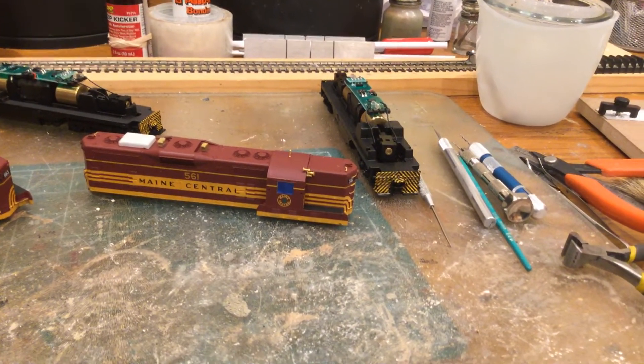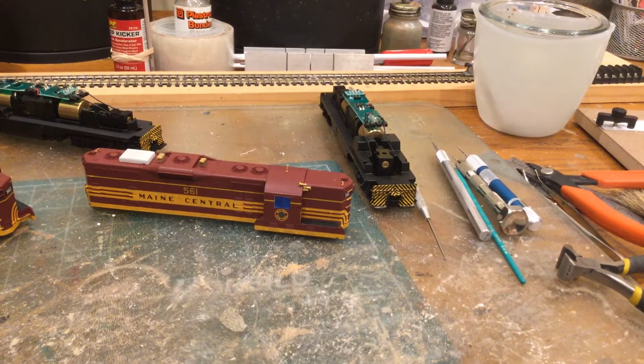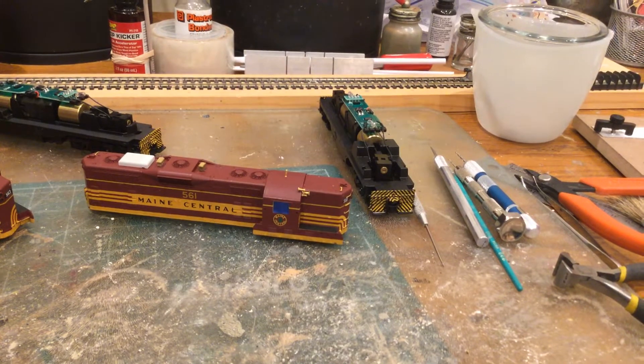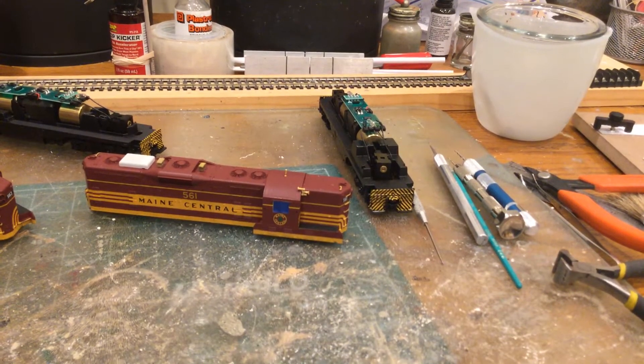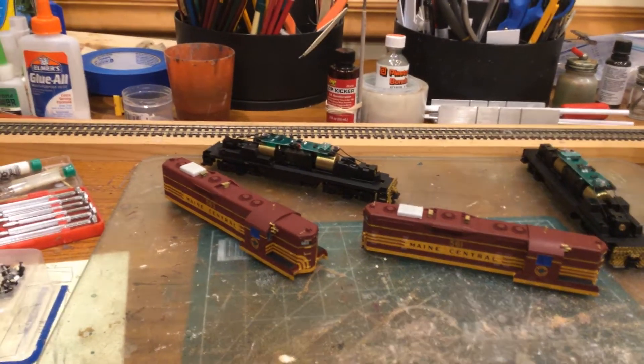Put the striping on the pilots, and then once that's all done I paint most of that back out except the end-use stanchions. I'll put those on and then they're gonna go off and have DCC and sound installed.